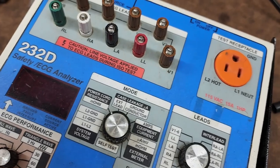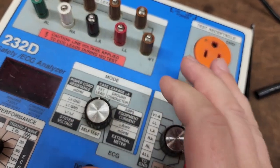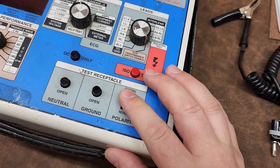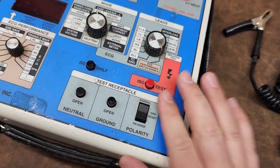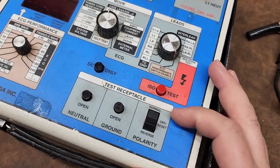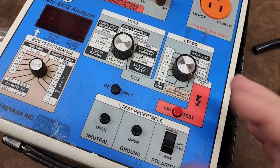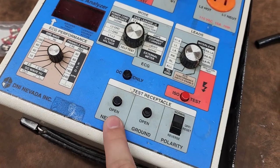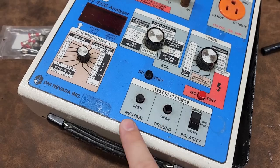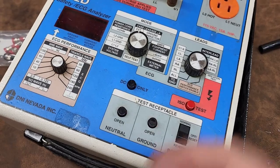One of the first things we do with an electrical safety test is the power cord resistance. Then after that we do external case leakage. We have our polarity switch, like most of these old systems do. For the most part we're going to keep it on normal — normal polarity closes your neutral and you're ready to go. Some analyzers have a rocker switch for the neutral to open or close it, but I actually dig this layout right here.